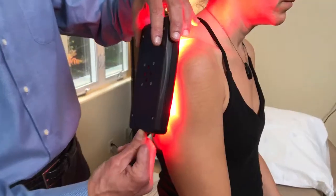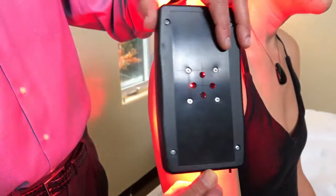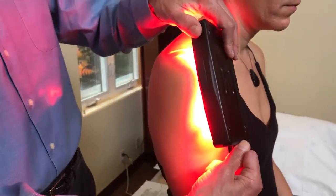The longer you leave it on a spot, the deeper it will go. If it's more of a skin problem then you would paint the area. If you're static, it's going to penetrate more deeply because more photons go into the area.